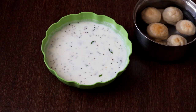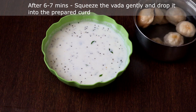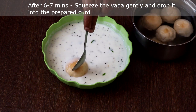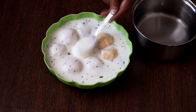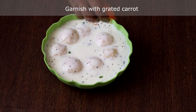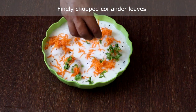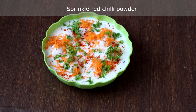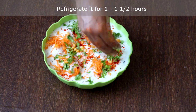The curd for the Thayir Vada is ready. The vada has been soaking for 7 minutes — we will remove the vada from the water, squeeze it gently, and place it in the curd. Garnish with grated carrot, coriander leaves, and red chilli powder. Add boondi at the time of serving — just to show, I am adding a little boondi now.